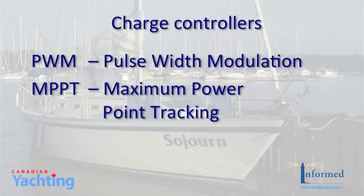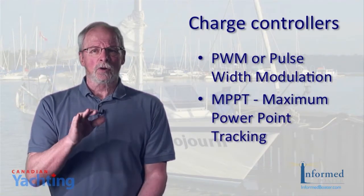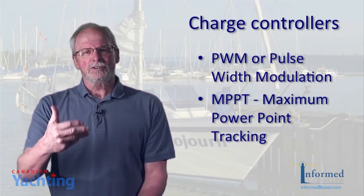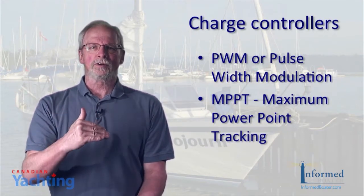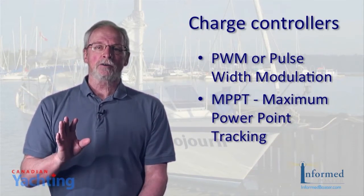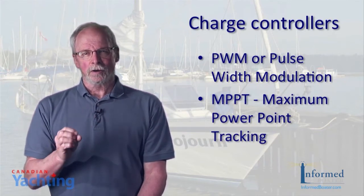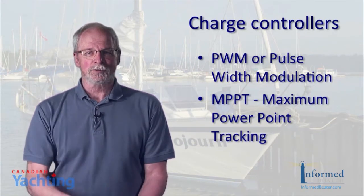We went with a 35 amp charge controller, so we know we're covered. Charge controllers come in two types: PWM, or pulse width modulation, and MPPT, which is maximum power point tracking. The PWM controller is basically a switch — it connects the solar array to the battery and steps down the open circuit voltage of the panels to the charge voltage of the batteries. When the batteries are charged, the current is stopped. The MPPT controller is more sophisticated and, by extension, more expensive.